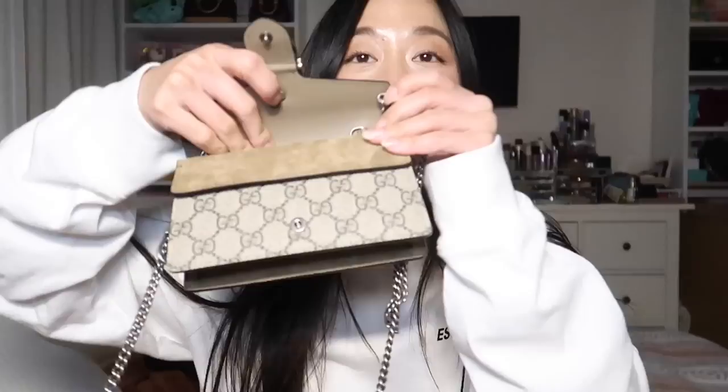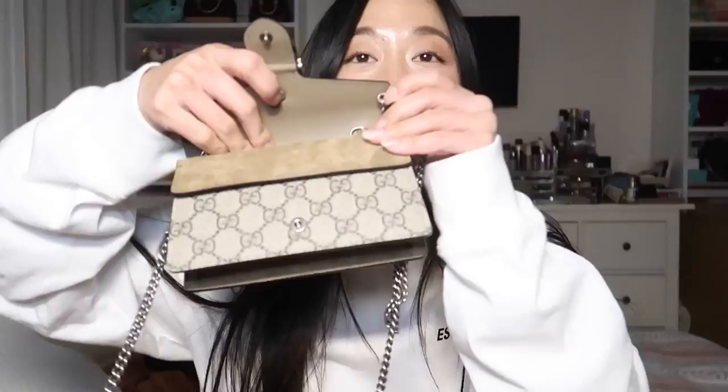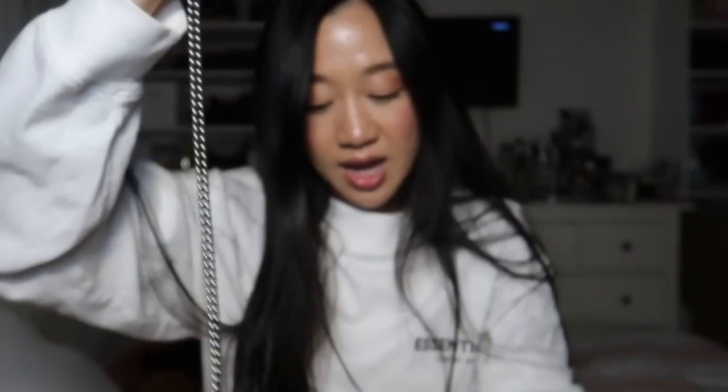It does come with a chain, and the chain is actually detachable. It is connected by these D-rings right over here. It has these little bars, and then you attach it back in by putting the bar into the D-ring and pulling the D-ring back into it. So if you guys wanted to take the chain off and just use it as a tiny little clutch or pouch, you're more than welcome to do that.